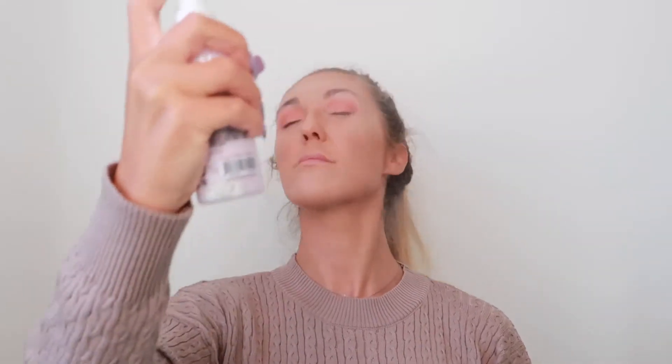What I'm gonna go in now with is the setting mist. This is the Prep and Perfect Mattifying Setting Mist, this was four pounds. It's really weird, at the bottom it's like white — let me just shake it. Oh my god, this smells like coconuts, that smells amazing! What I'll go in with next is to do the brows.